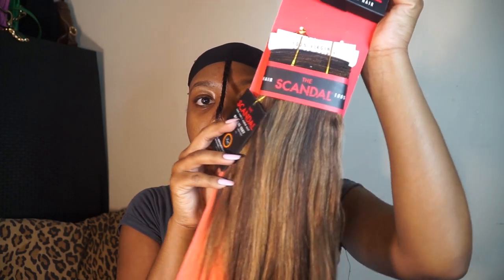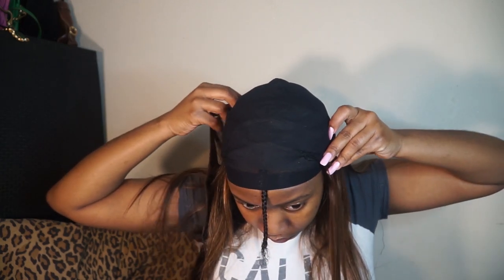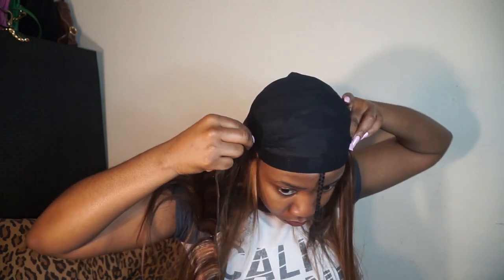I was really feeling highlights for this bob, so I picked up these two packs of hair from the hair store — I'll link them down below. One pack was in the color P430 and I got the other one in P427.